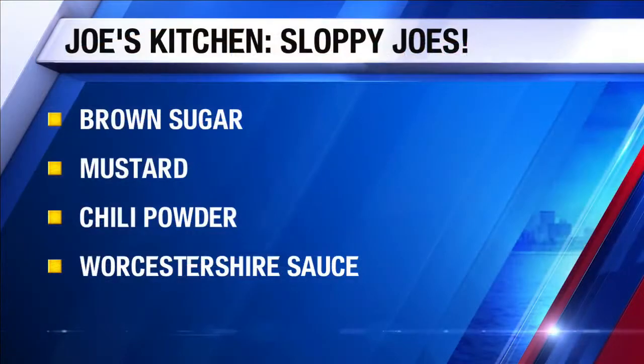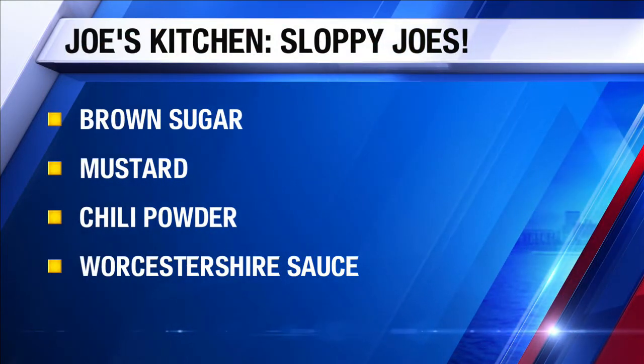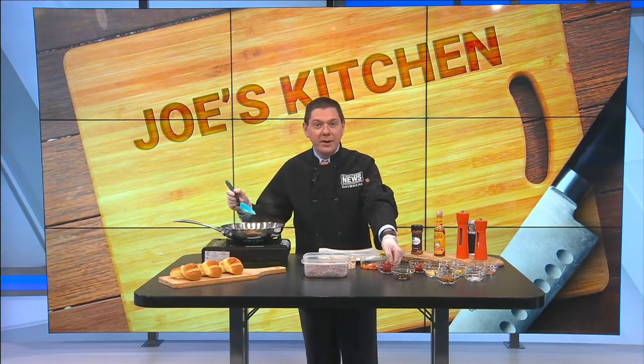Several ingredients go with this, so you can see it's got a lot of things here. To show you what all we've got going on, you can see on the screen there some brown sugar, some mustard, some chili powder, Worcestershire sauce — however you want to pronounce that word. I know there's a lot of pronunciations on that. Also have some tomato paste.